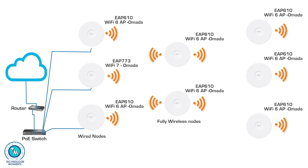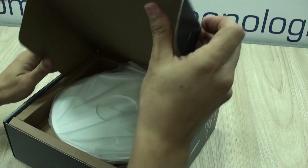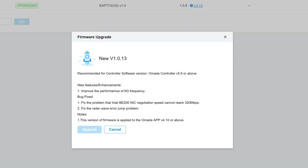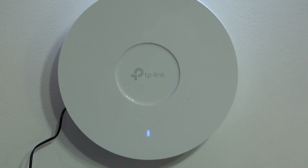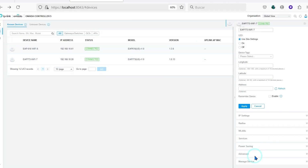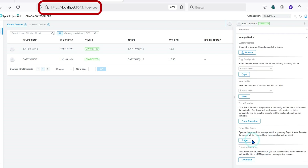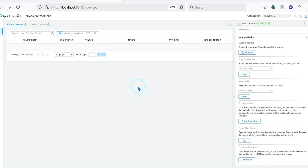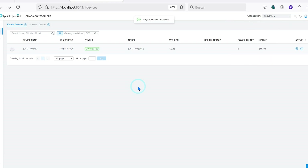Let's get right to the point. It is always better to start from new hardware, but if you're going to deploy some that have been already used, upgrade them to the latest firmware, restore them to factory settings, and you'll be ready to go. If you had them previously in an active controller like the OC200, OC300, or a software-based controller, make sure that they have been forgotten, removed, or erased from those controllers. This is very important.